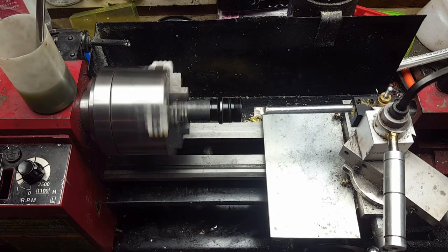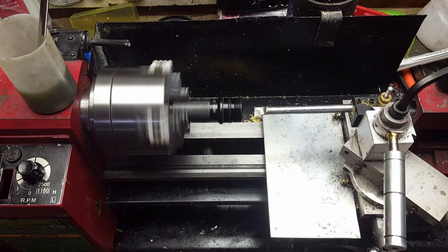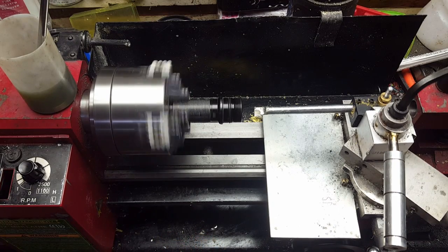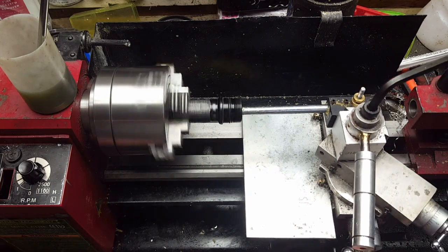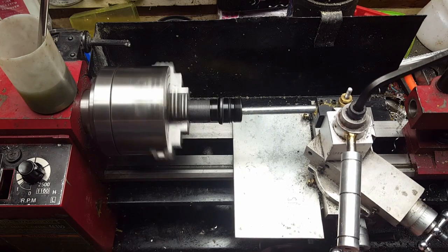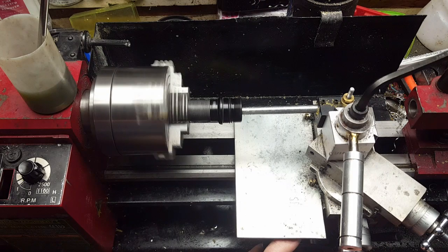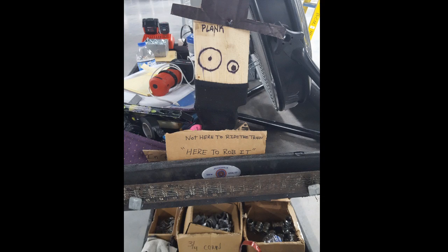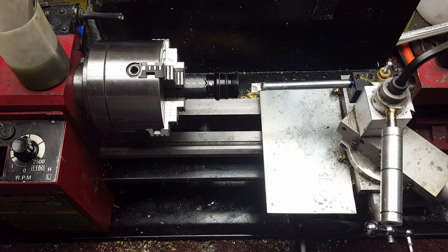Even if I remove this tail sock, there's not much room. Small waves, man — they take a minute. Feeding in the correct direction. And we'll be right back while I change tools.